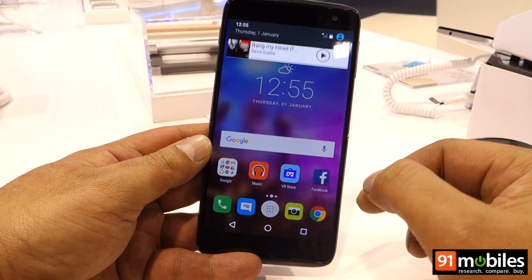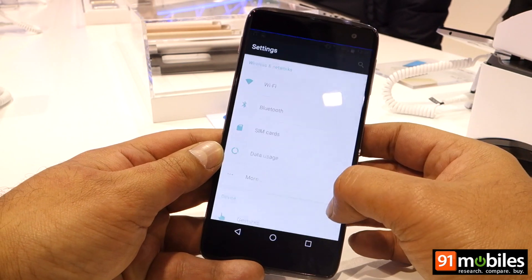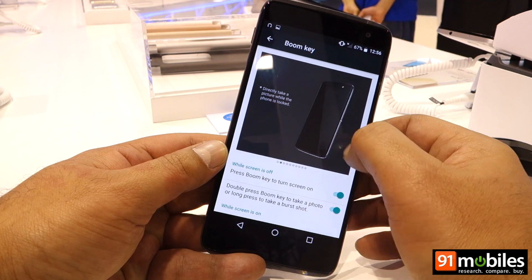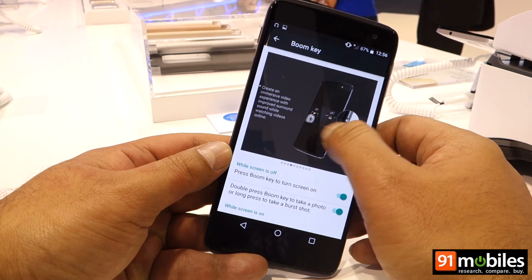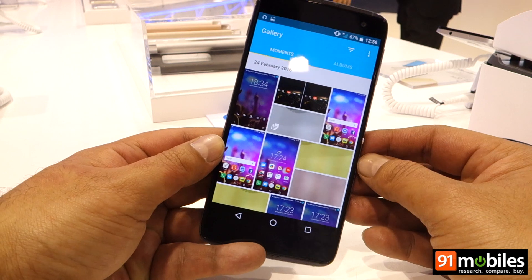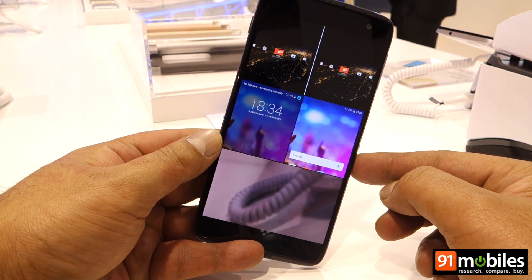When the phone is on, a press of this key takes a screenshot, but this can be customized to show the weather or launch an app. Settings for this are available in device settings — you can take a picture, take burst shots, see live weather animations, shoot a video, enhance the loudness of the speakers, or launch the gallery. Pressing the Boom Key in the gallery creates a collage of images that can be saved for sharing later.